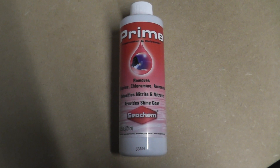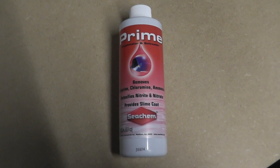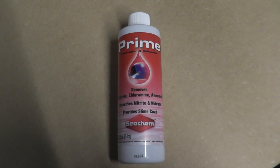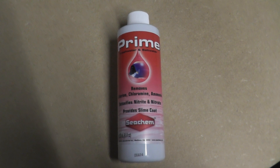Hello, Seachem Prime — my number one product for aquariums. Basically, this is a highly concentrated dechlorinator. 250ml of this will do 2,500 gallons of aquarium water, which is a good deal by any standards.